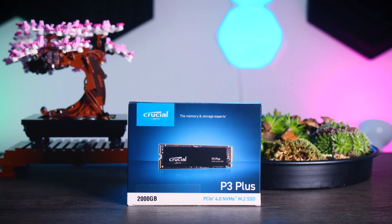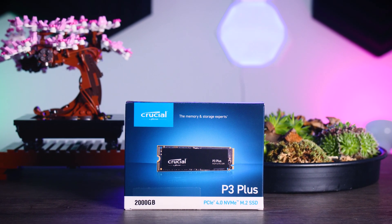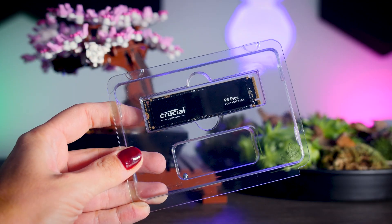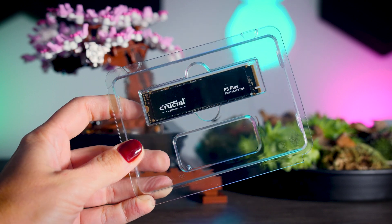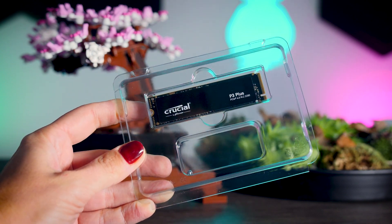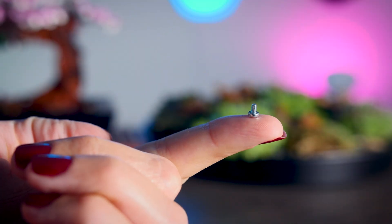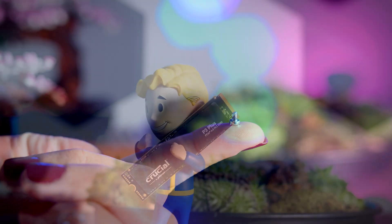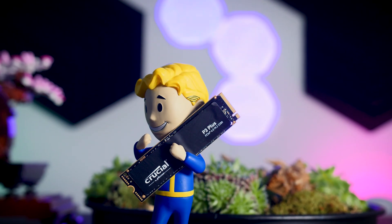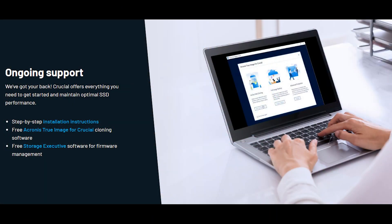The P3 Plus will be available in capacities from 500 gigabytes up to four terabytes, and I have the two terabyte version right here. In the box you get the SSD itself and a small screw for installing it on your motherboard, which is great because even though you get them with your motherboard, they are very easy to lose. There's no heatsink included, but you do get an Acronis license to clone your current drive.